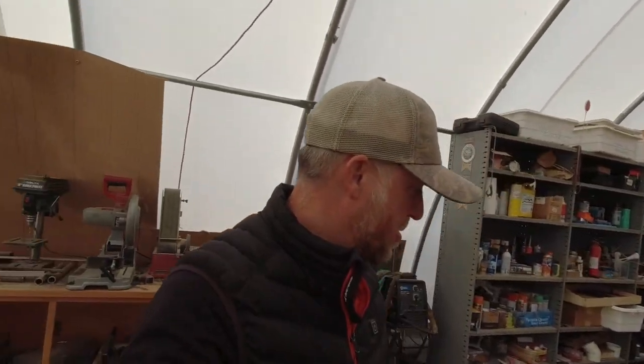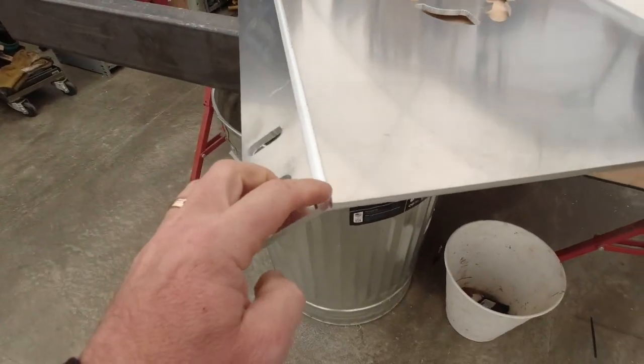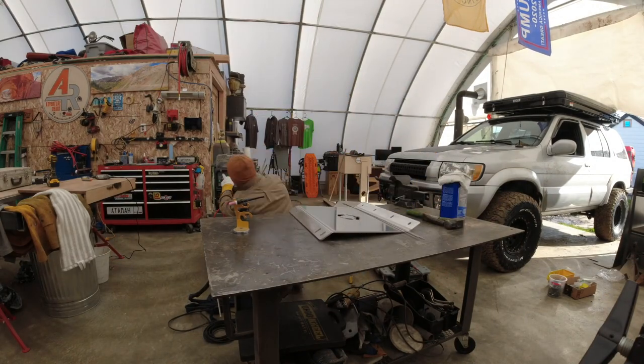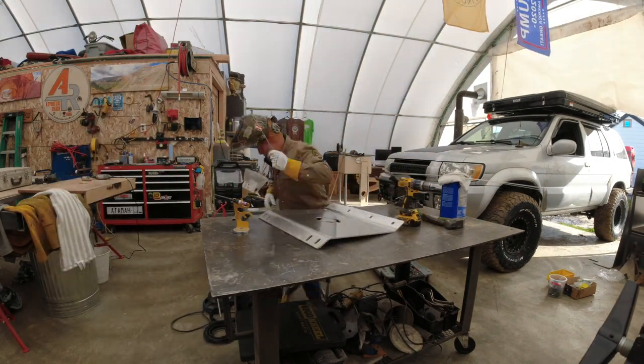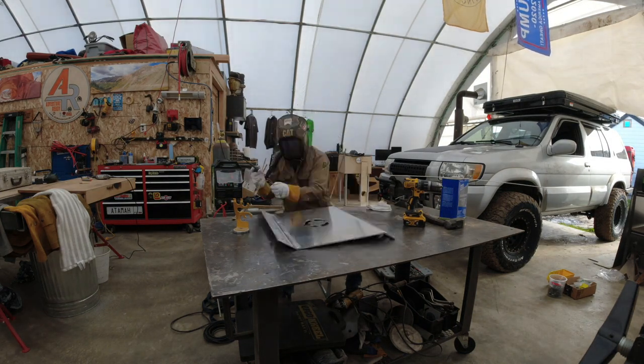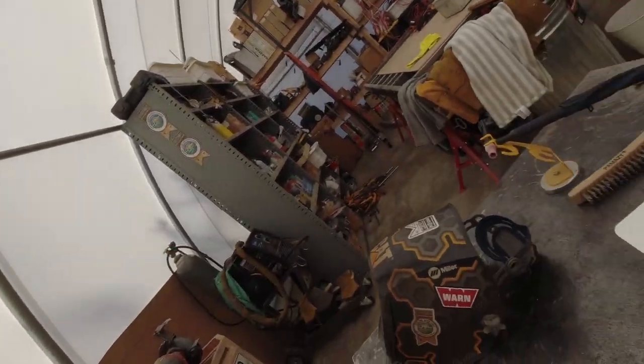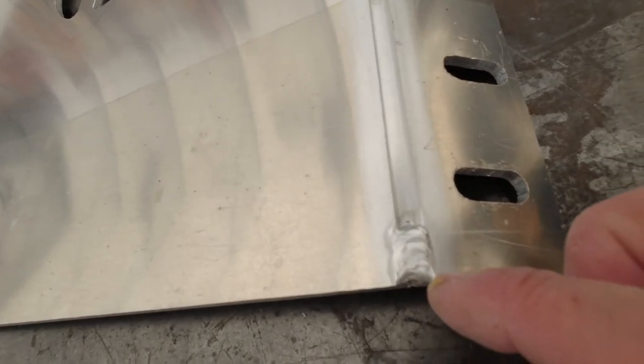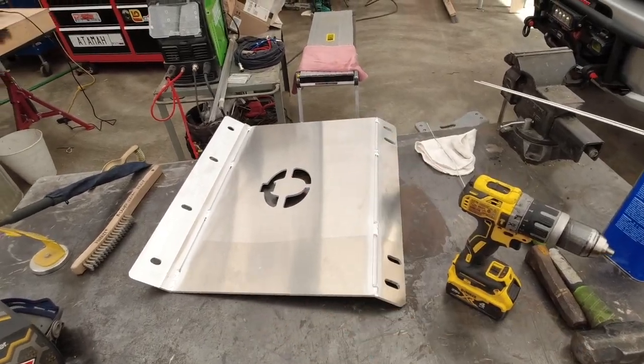We're working on the skid plate system and today I'm going to wrap up the process. We're taking these seams to get them welded up. You saw some TIG action — I'm not a very good TIG welder yet, I'm still learning, but I'm able to fill in this quarter inch cutout right here and I think protection-wise this will work and serve the purpose.